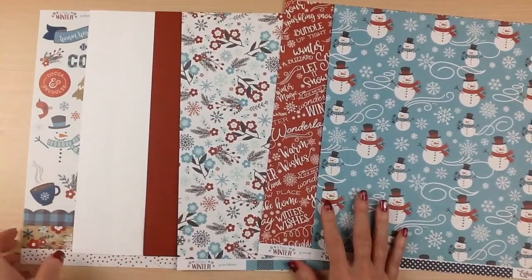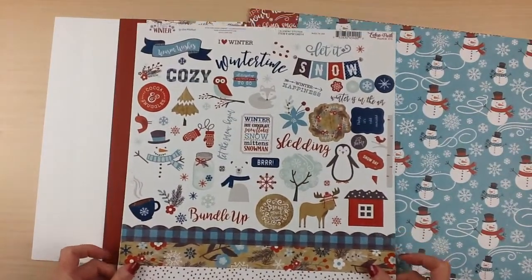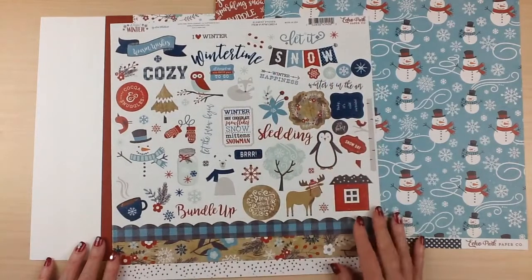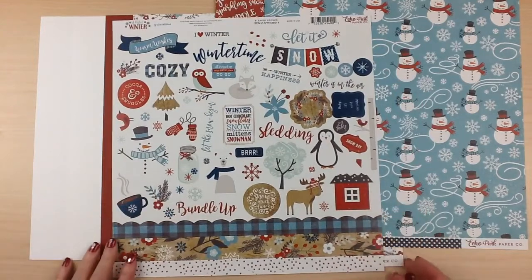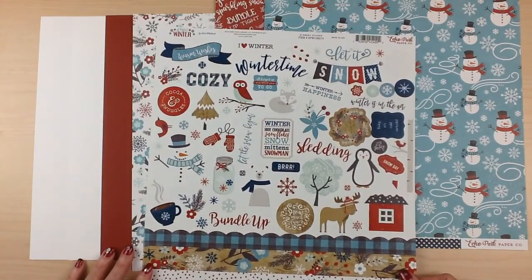For the embellishments, you'll receive the 12x12 sticker sheet. They have three borders on this one, some large words for titles, a little banner, and larger icons all the way down to small ones in your snowflakes — plenty of embellishments to create your layouts. And that's Echo Park, A Perfect Winter.